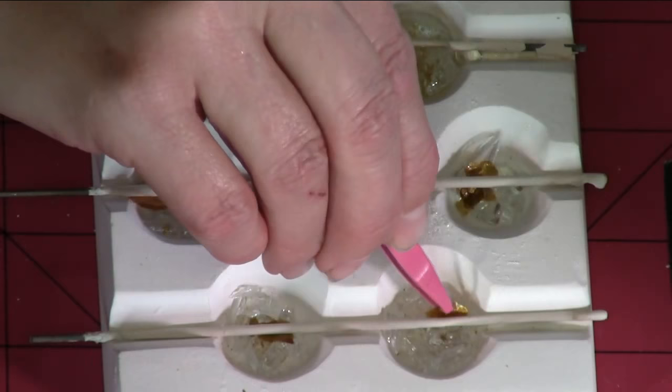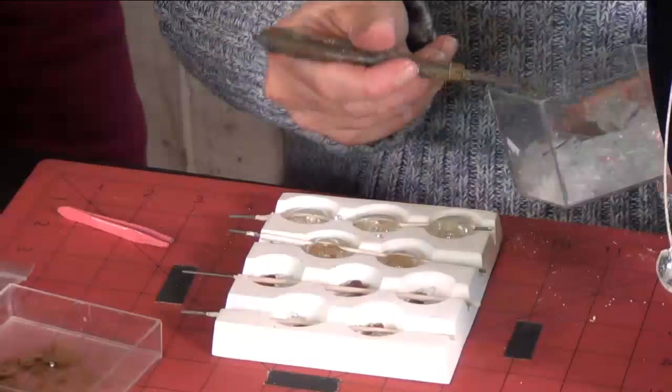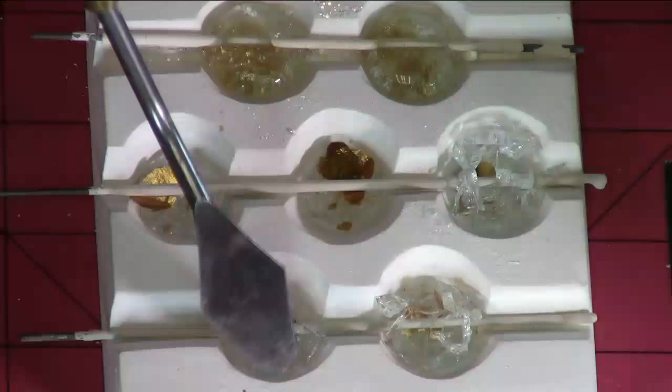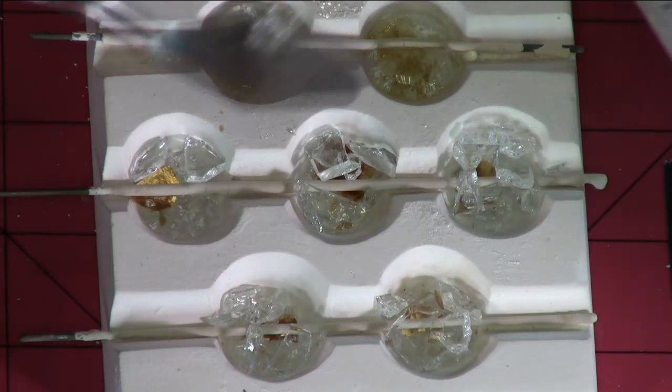Once you have that on there, then you add more glass, but only about halfway because I want to add another layer of mica on top. To make this broken glass, I just put it in a Ziploc bag and whacked on it with a hammer — it's very cathartic. They say today is the day that everything shifts because it's the solstice. We're leaving the dark side behind and bringing you bling and brightness and light.